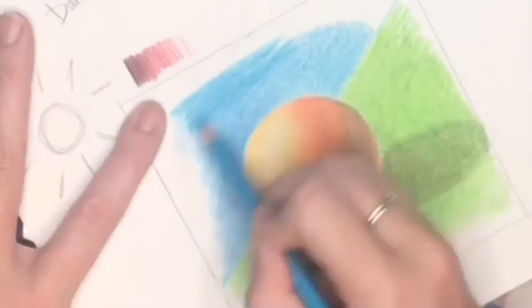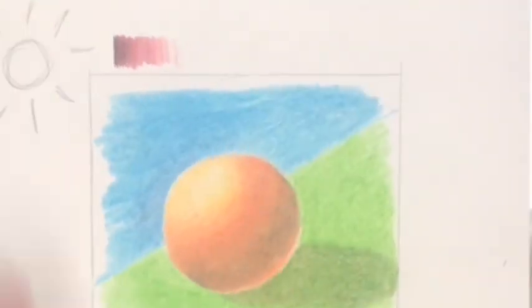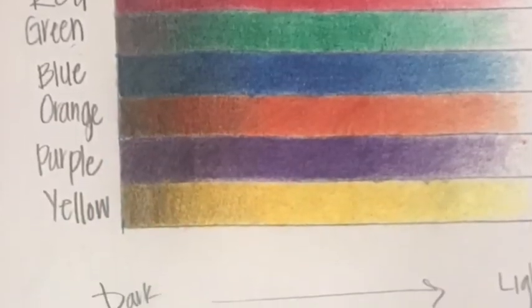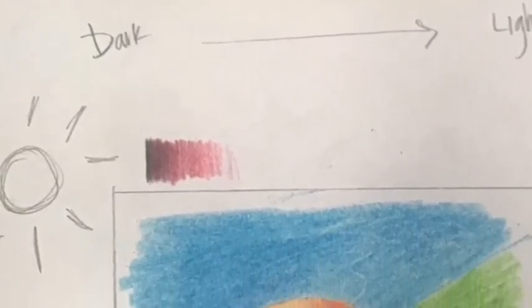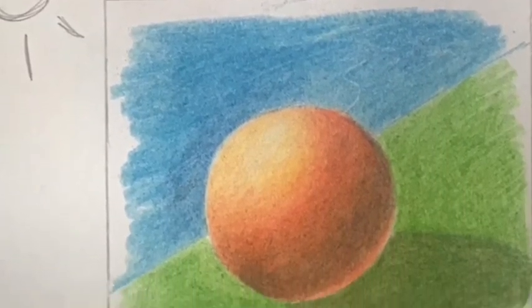And that is our sphere looking three-dimensional — with a cast shadow, a reflected highlight, the core shadow, the base or mid-tone, the highlight, the blue-gray shadow, and the white.